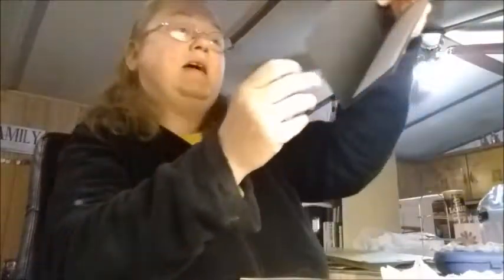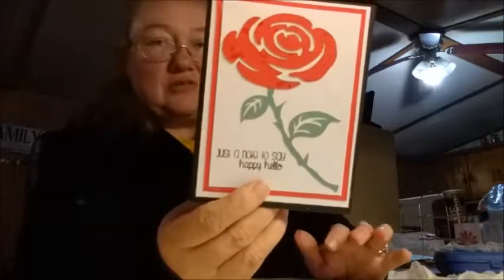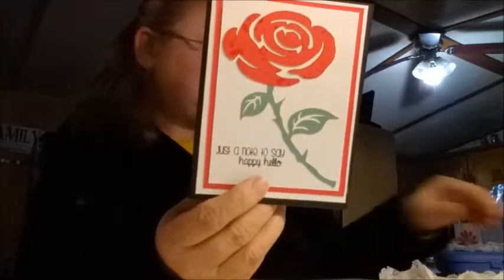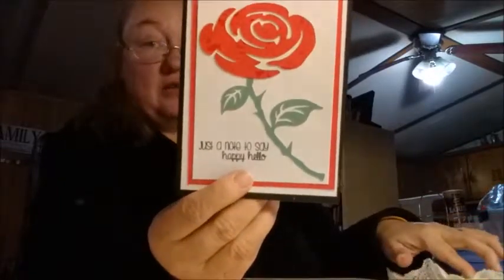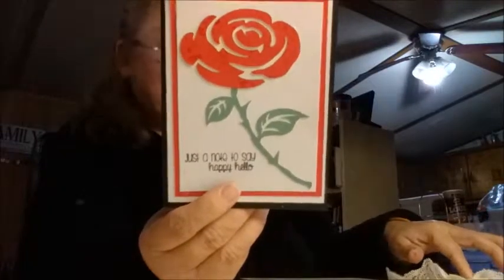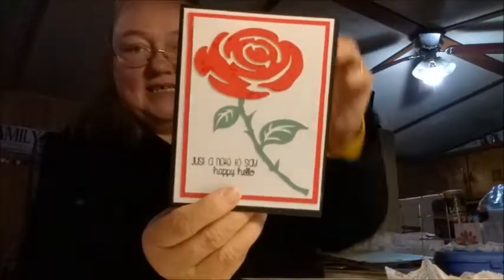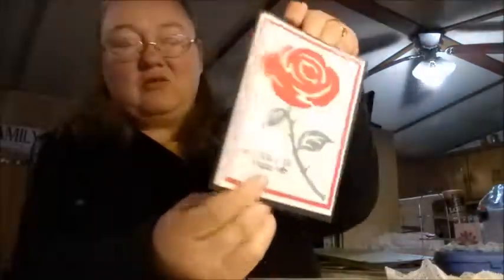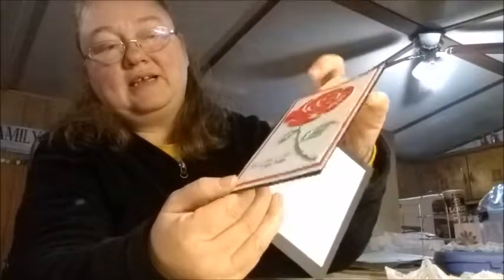I also made this card. It says 'Just a note to say happy hello.' I love this rose — it's so easy to cut out with my Cricut, and with Valentine's coming up I just felt like doing stuff with the rose.